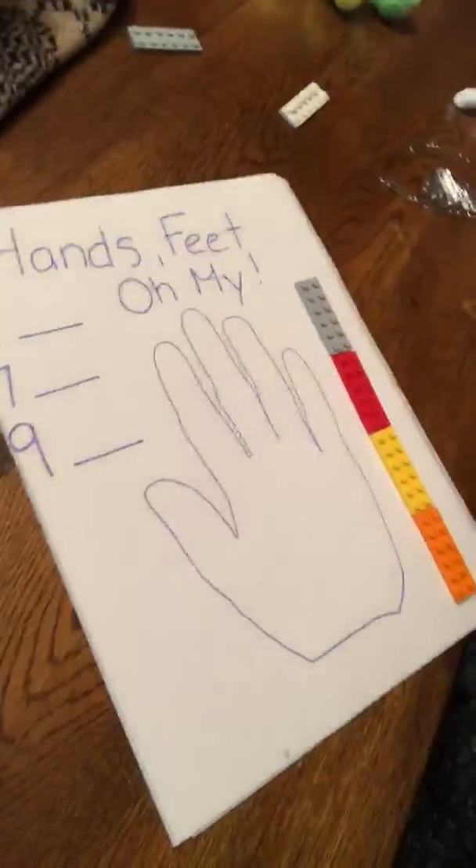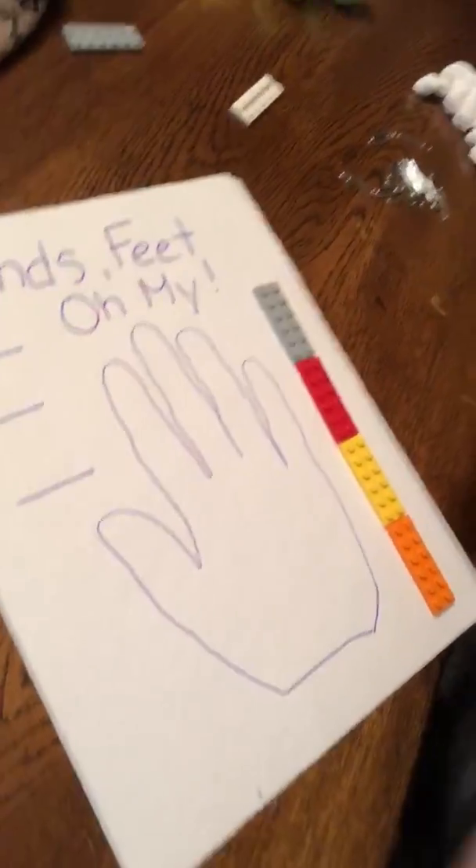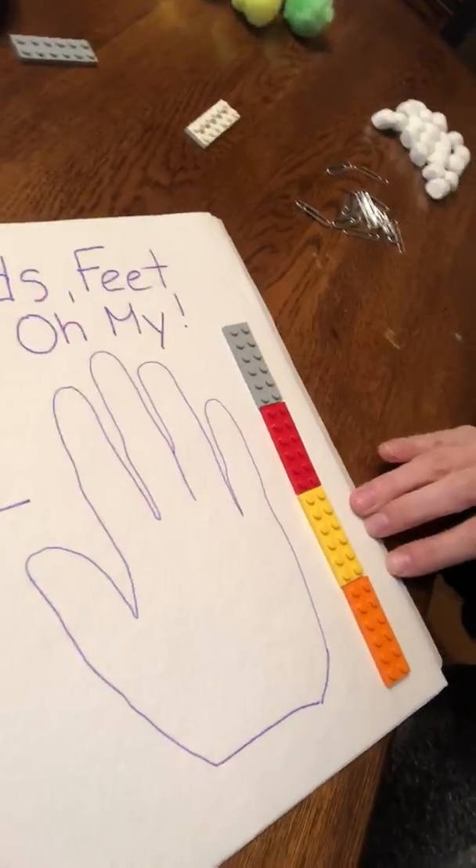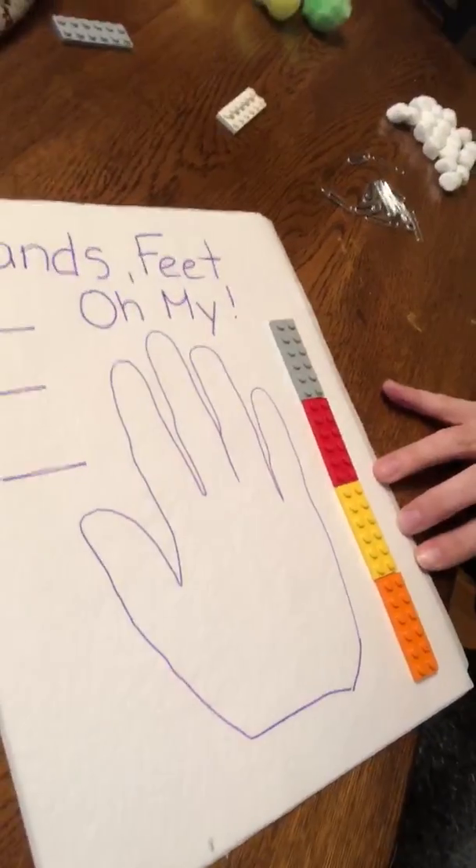Hi everyone, it's Chrissy from the Children's Museum in Easton. I'm here to share a quick preschool activity to do with your young ones. It's a nice way to introduce the concept of measuring. We're not using rulers today — what we're going to do is trace our hands. You can do your feet too, but start with one. Trace your hand and see, using non-standard units that you find around the house.